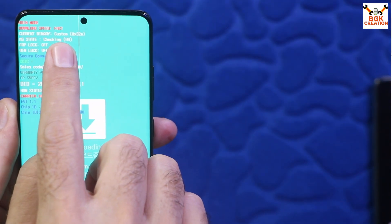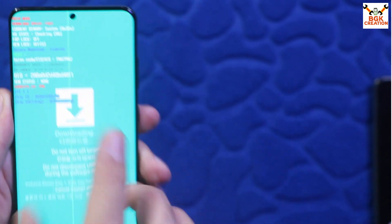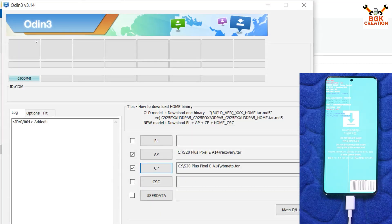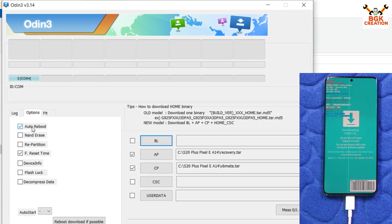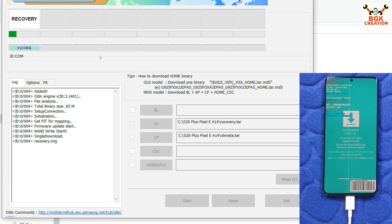Press the Volume Up key once to boot into Odin mode. The Odin mode screen should show KG State as 'Checking', FRP Lock as 'Off', and OEM Lock as 'Off'. The phone is now in Odin mode and connected to the computer. You will see a COM port number on the Odin screen, which means Odin detected the phone. Make sure the Samsung USB driver is installed on Windows. In Odin, click Options and untick Auto Reboot.